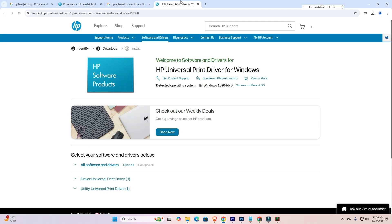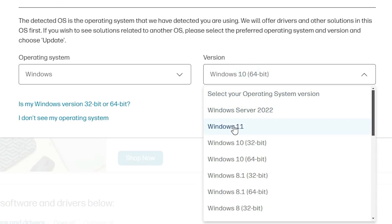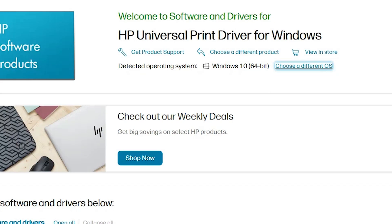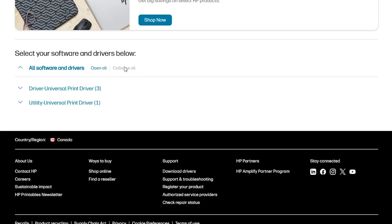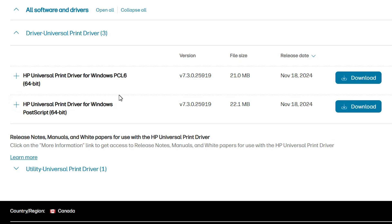Here we find 'Choose a different OS' — if you want to change it, click here and select Windows 11, or Windows 10 64-bit, 8.1 64-bit, or 7 64-bit. Select any 64-bit link and click Update. After that, here we find our drivers — 'HP Universal Printer Driver'. Expand this. The HP Universal Printer Driver is HP's main technology, and 99% of old printers work with this HP Universal Printer Driver.